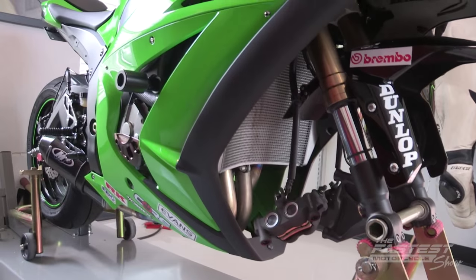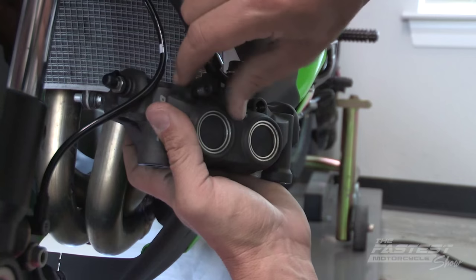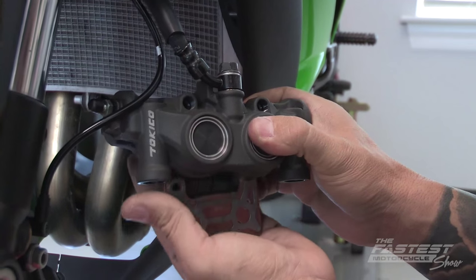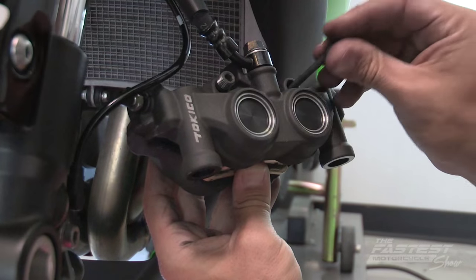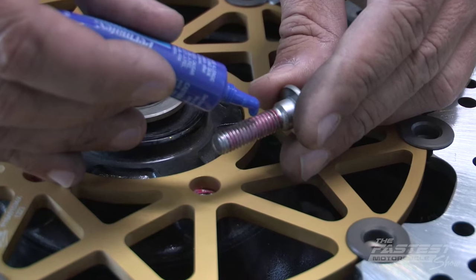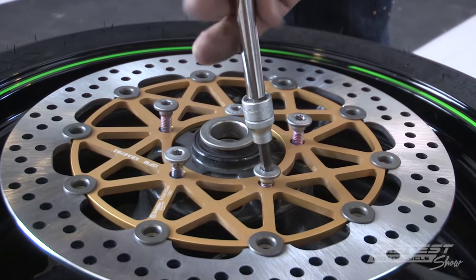While the front wheel is off, we need to go back to our calipers and install our new Frodo brake pads. Remove the two screws on the top of your calipers, the old pads come out and your new Frodo pads slide right in. Reinstall the top bolts and we can go back to working on our front wheel. Install the Brembo rotors with a little Loctite, 20 pounds of torque, and tighten the bolts down in a star pattern.